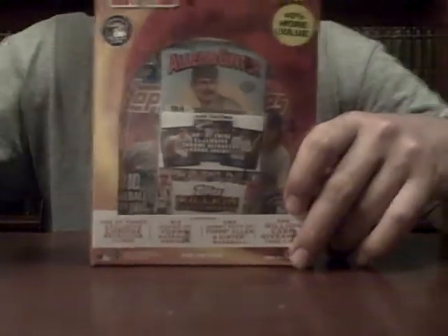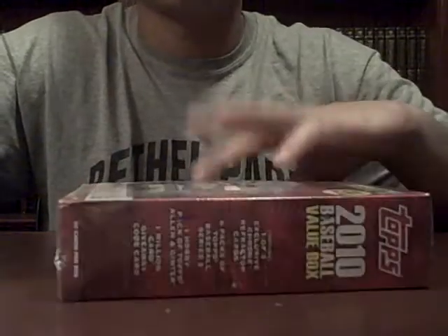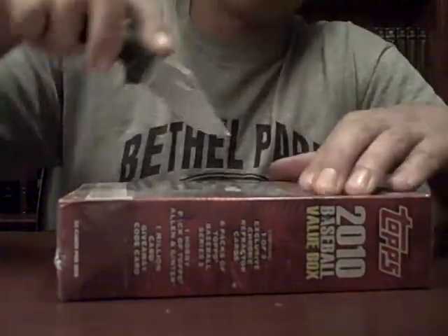What's up YouTube, Card Addicts here. I have a Topps 2010 Baseball Value Box. Let's get into it. Got it from Kmart.